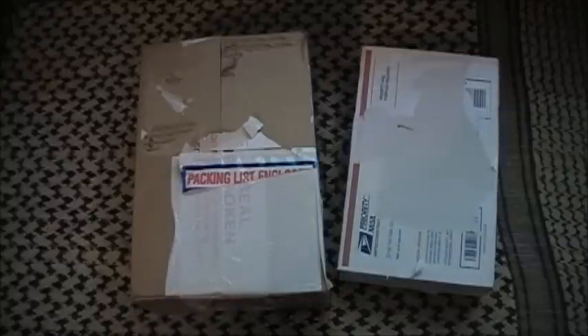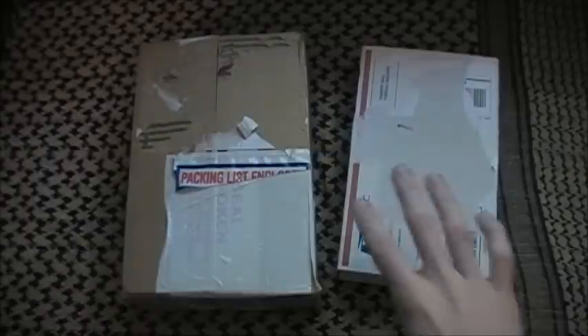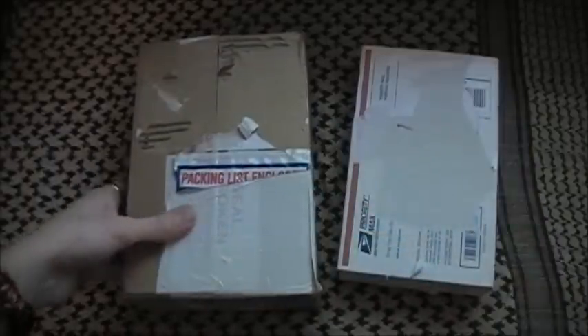Hey guys, what's going on? Sherman here. Today I have a dual unboxing. Sounds pretty sweet. So, by the way, this is not how these packages came — they came very officially packaged, I just ripped the label off. I'm not going to do too much yabbering.